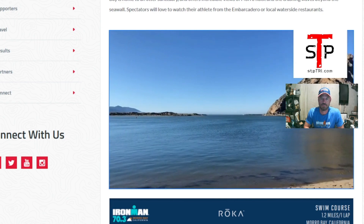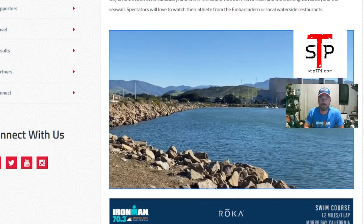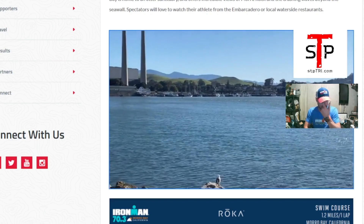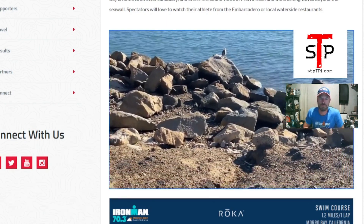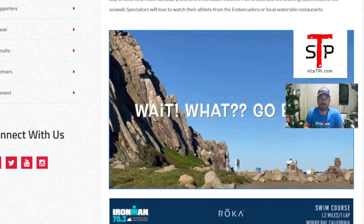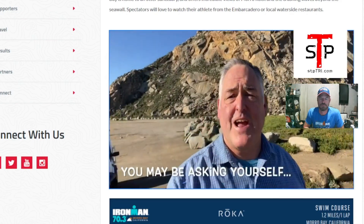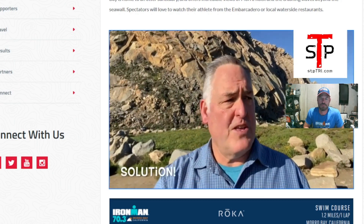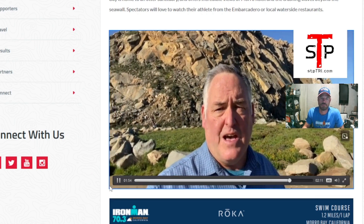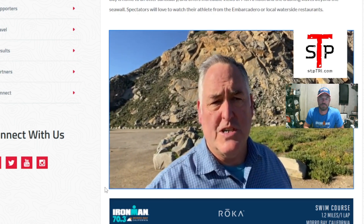Just outside of transition is where the swim exit will be. You can see Coleman Park in the far distance back in the corner — that's where you'll enter the water, and you'll exit out in this area. There are a lot of rocks at the exit, but the venue team will build portable docks that they travel with, so you can get out of the water cleanly and up into transition. Rest assured they'll get you out over the rocks.